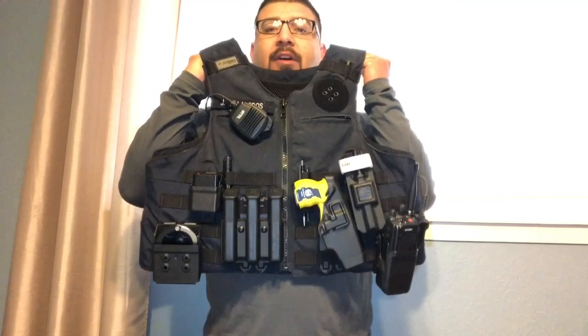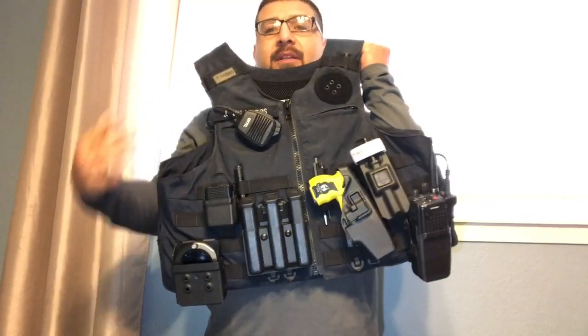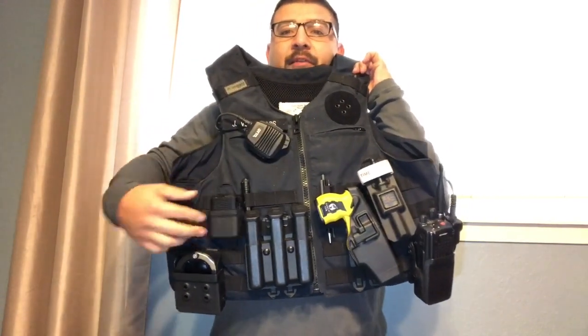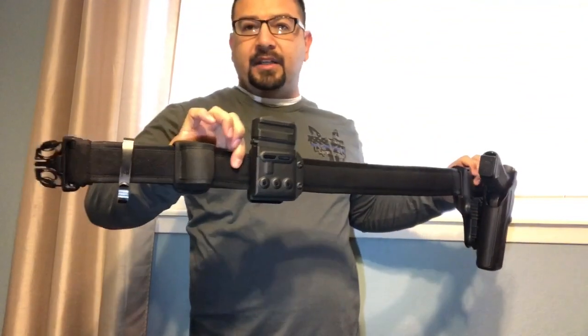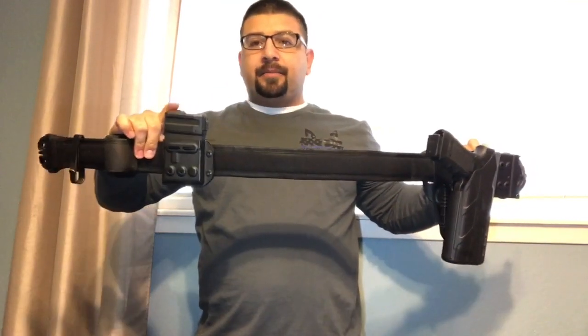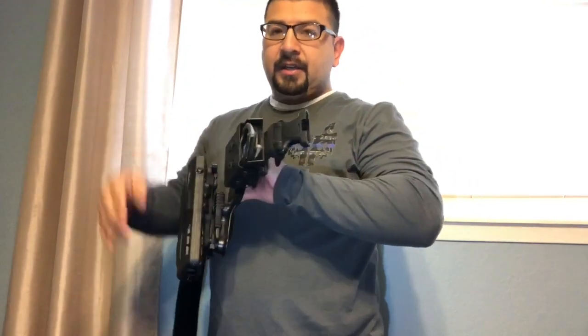So this is my outer vest rig. Go ahead and get a good look at that because I'm not going to hold it up as I talk about everything. I'm going to go down the list I have written on my phone, but this is what I carry up top — my magazines, my taser, my tourniquet, my microphone, handcuffs, all that stuff. And then my duty belt, which is now very minimalistic — flashlight holder, AR mag, my pistol with the Safariland holster, another set of handcuffs, and a little key clip down there.